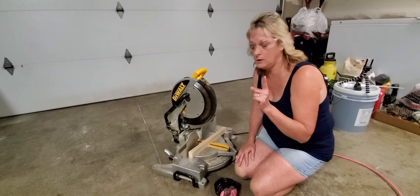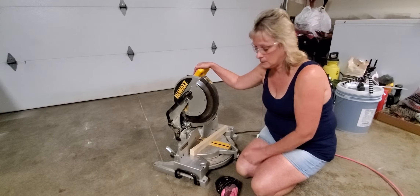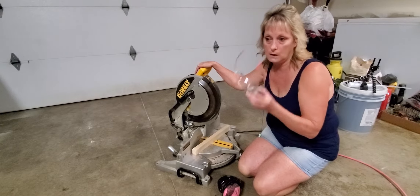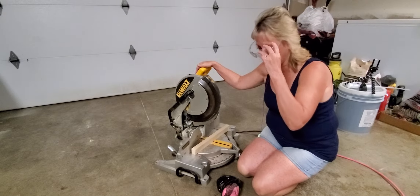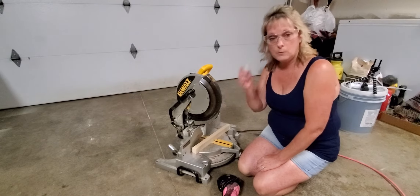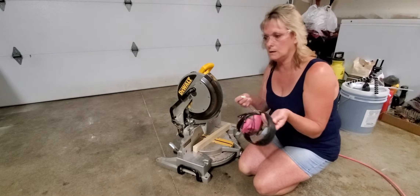Okay, how about one more quick video. Still got the chop saw out. One thing you guys want to think about always doing — safety glasses. You can get them anywhere: Walmart, Harbor Freight, Lowe's, Menards. You also want to wear hearing protection. I usually do wear these.